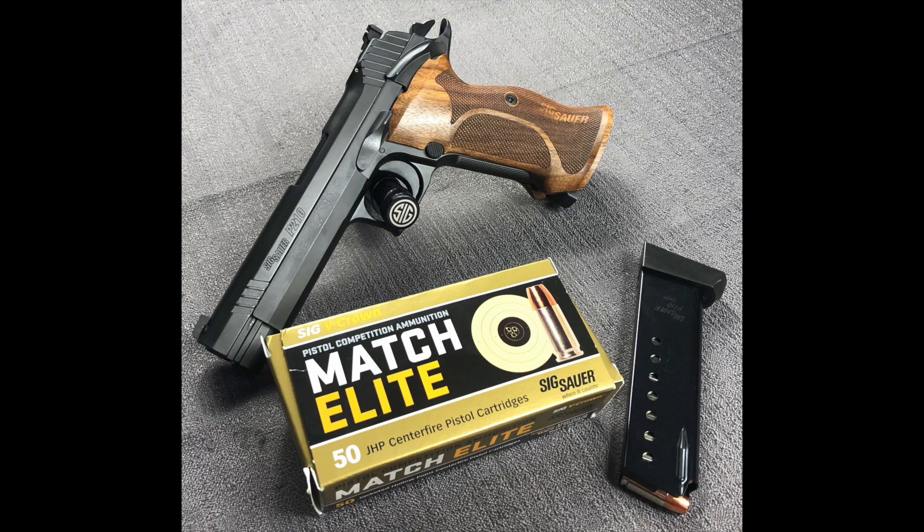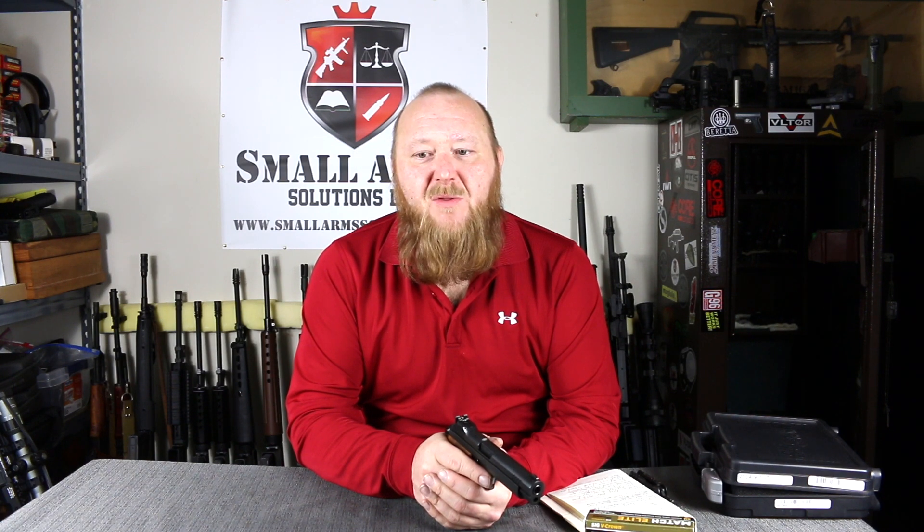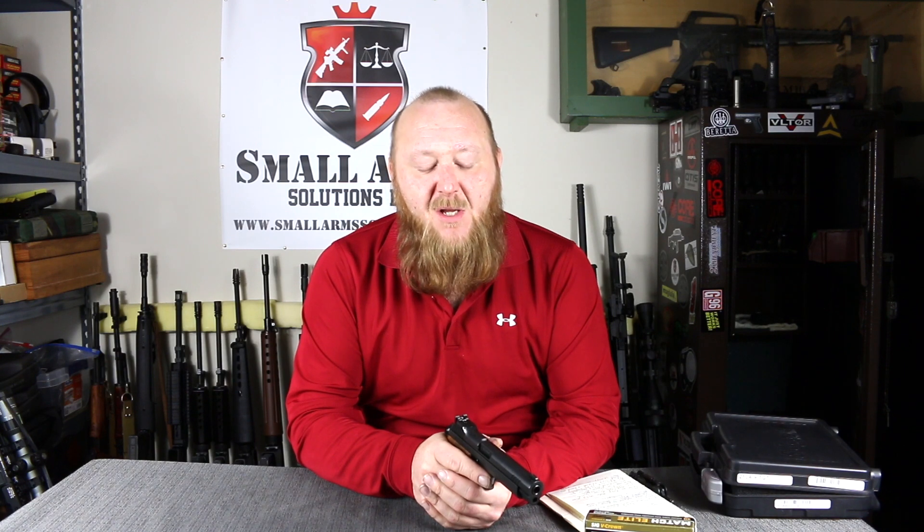Those of you who are not familiar with the SIG P210, it has a very special relationship with its military use, its law enforcement use, as well as its target shooting use. But it also has a reputation — well-deserved — of being the most accurate semi-automatic pistol in the world.